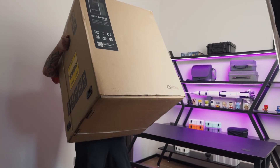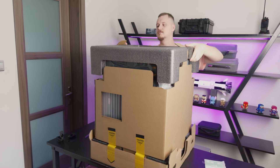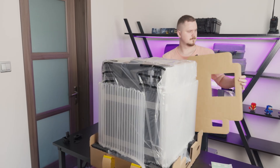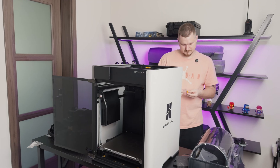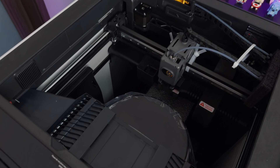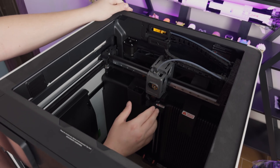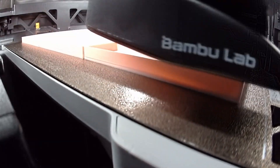I do have some unboxing footage, and first impressions were excellent. The packaging was solid, the machine looked premium, and right away I thought this feels like a serious flagship printer — very similar platform to the H2D, just simplified. At first it ran fine; I got around 15 hours of printing and it was pretty good.